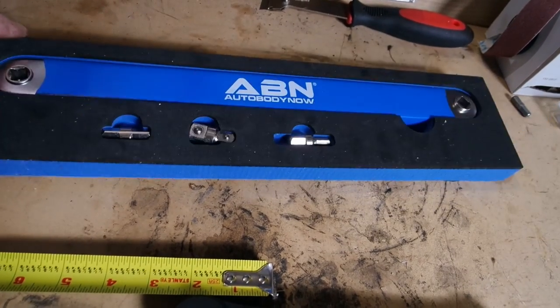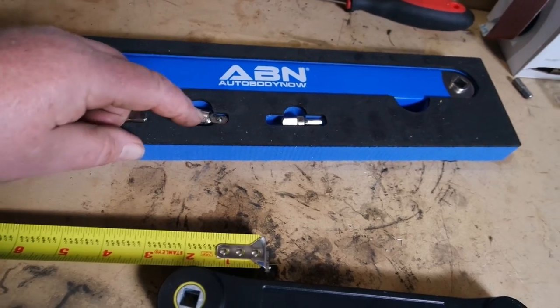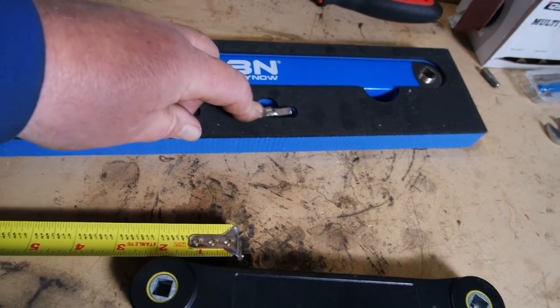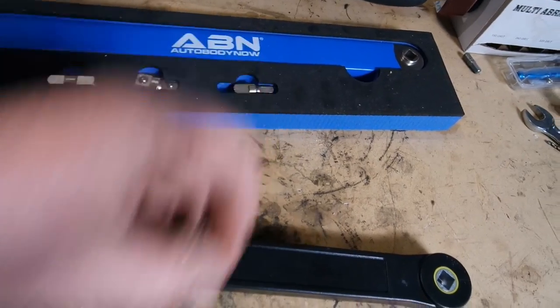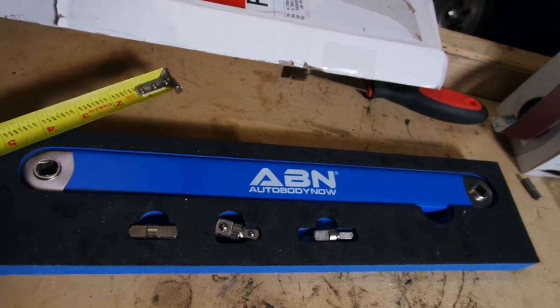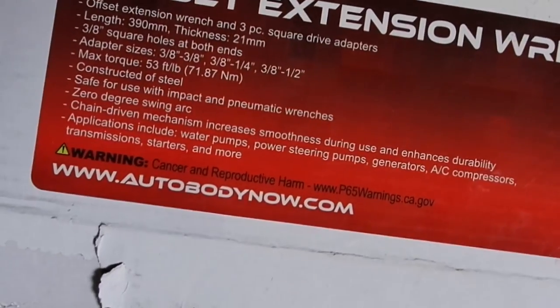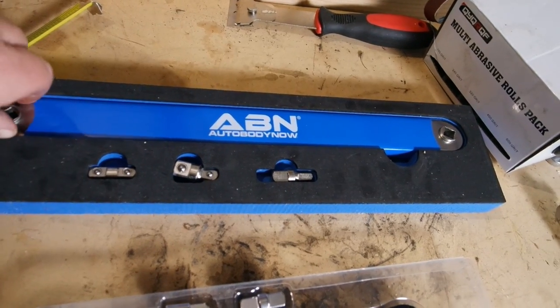According to the spec sheet, it's good up to 35 foot pounds of torque. In comparison, the Auto Body Now offset extension comes in its own tray, which is pretty nice. It has three-eighths, half inch, and quarter inch adapters. It does not have the bit adapter. This one checks in at about 15 inches.